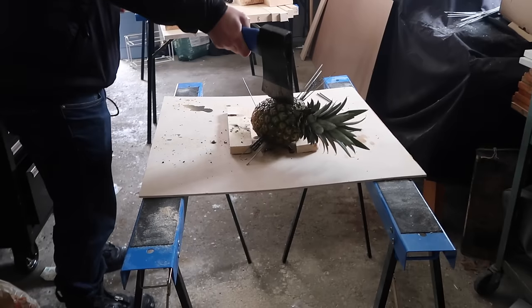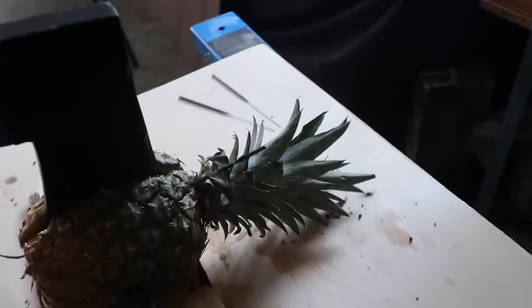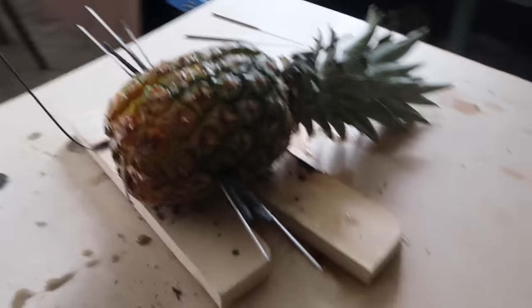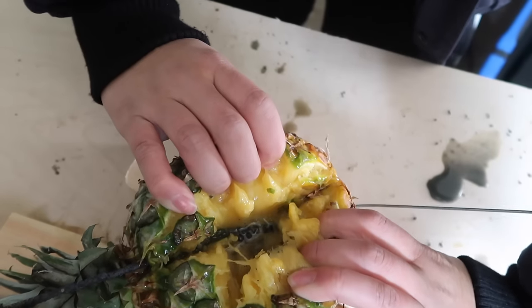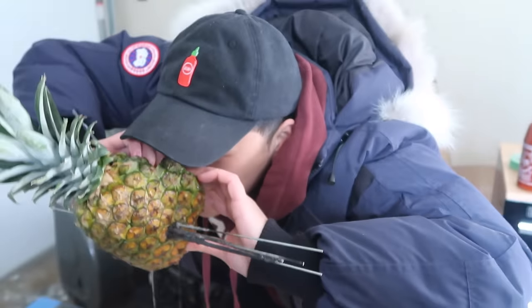We got two for two! Oh, pineapple juice — mmm. Did you hear that? Open up that boom boom. Look at that juicy goodness — let me drink some of that. That's delicious!